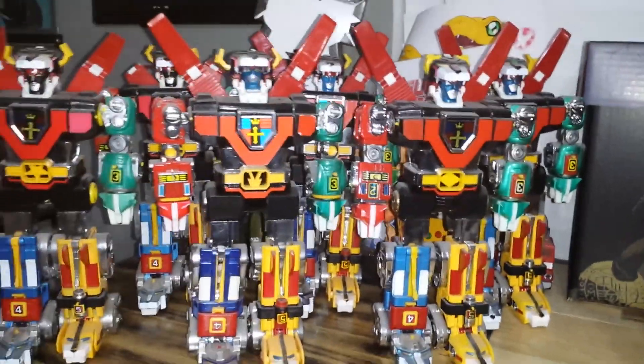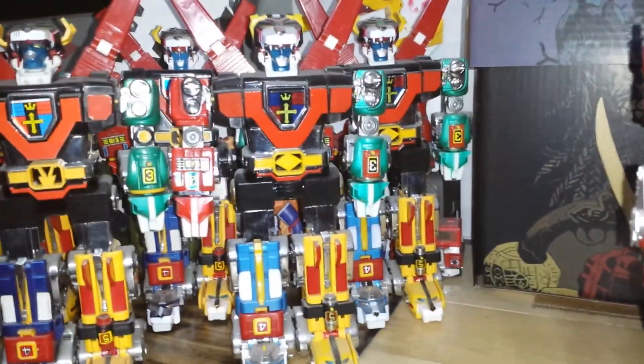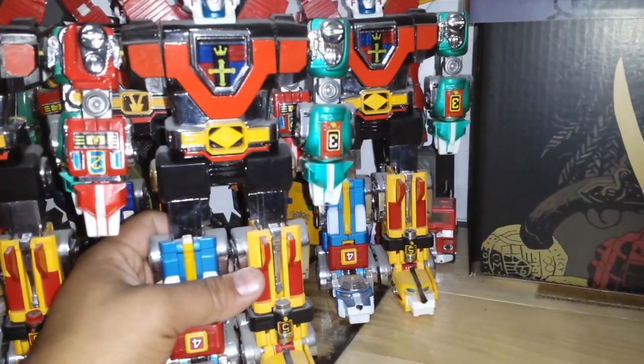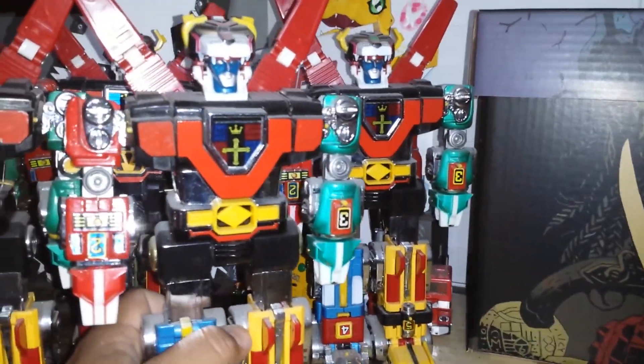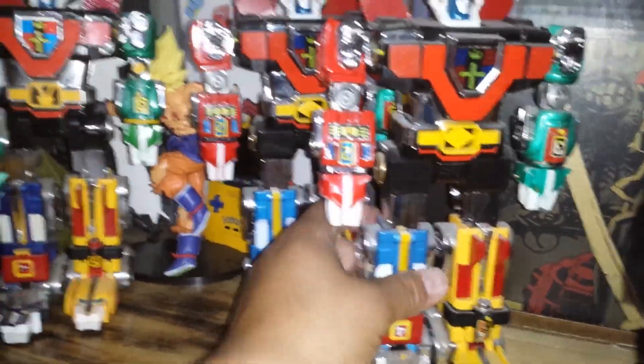These are my other ones — these are the bootleg version of the regular one, which are a little bit more hard to find. So you can see the belts are different: this one has a diamond belt, and their faces are a little bit more narrow. It's a bunch of little things that just make them different from the other ones.